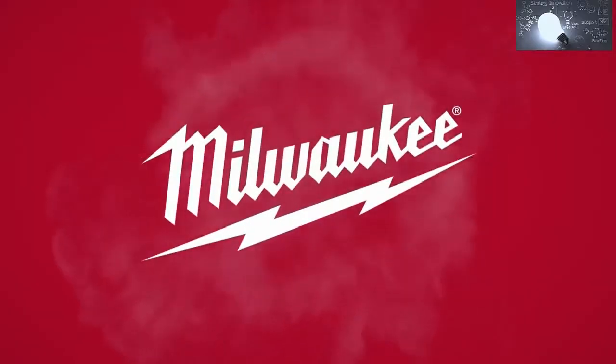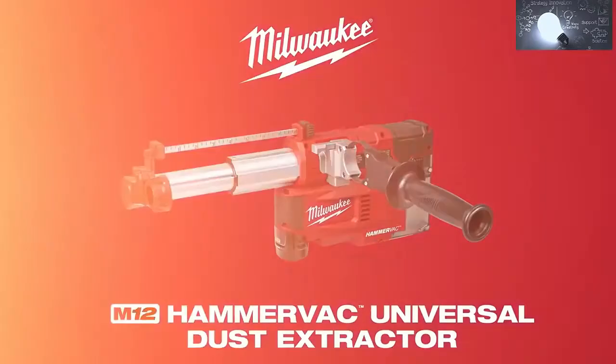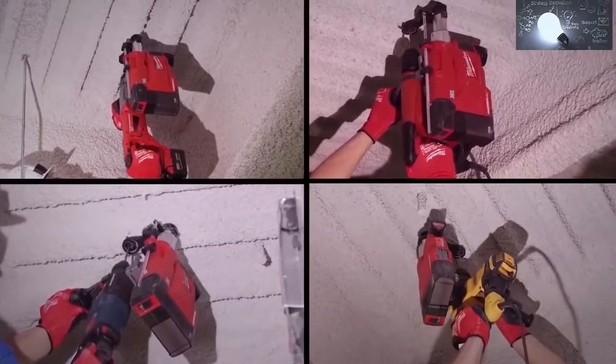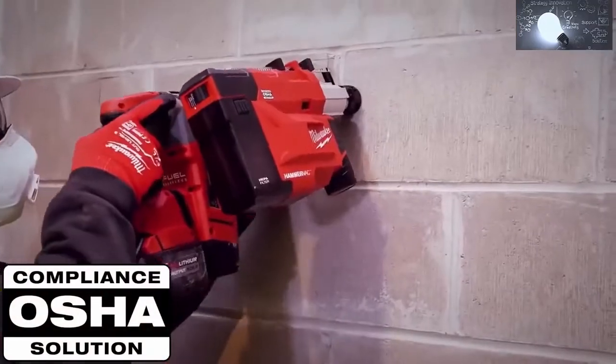From the world leader in cordless innovation, the Milwaukee Tool M12 HammerVac — the industry's only onboard universal dust extractor. Engineered to fit your current concrete drilling solution, the M12 HammerVac is compatible with all major brands of SDS Plus rotary hammers to keep you OSHA compliant in all drilling applications.